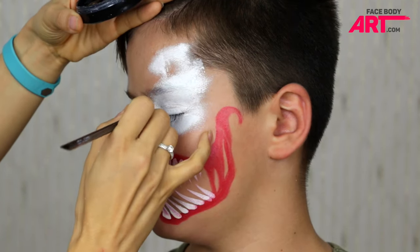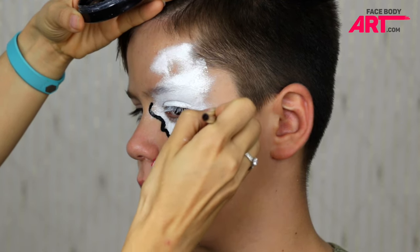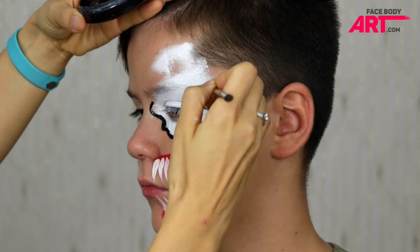Next I'm outlining the eye with regular black and the number four round brush. Don't try to make straight lines here — the edge should be jagged.